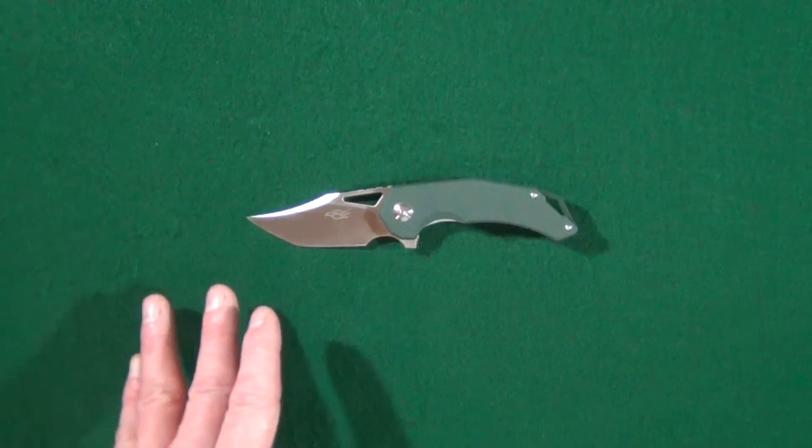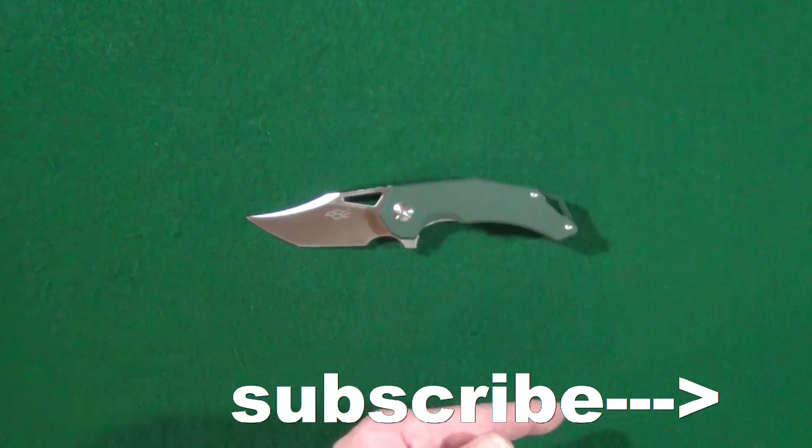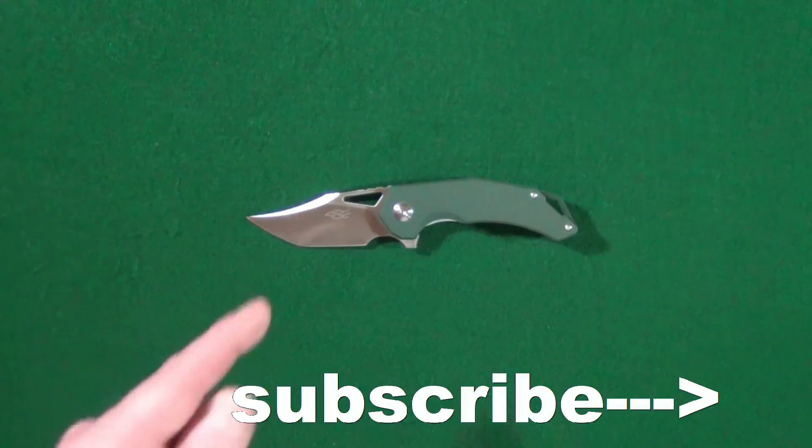How you doing? My name is Jay, and if this is your first time here, welcome to the channel and consider clicking on that subscribe button. If you're looking for knife reviews, they get right to the point.